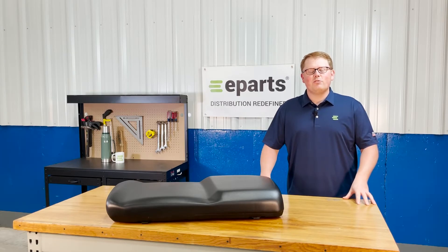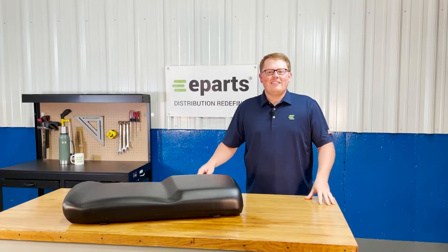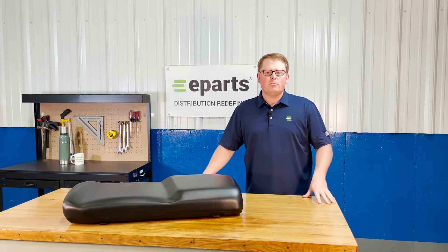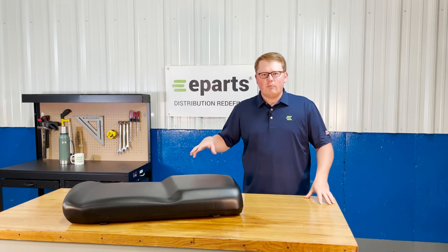Hi, this is Brandon with eParts and today we're reviewing part number E-2684-965-070. This is a direct fit seat fitting a variety of different Polaris Ranger models. If you're questioning whether the seat will fit your model, please check the video description or the product description from this video.